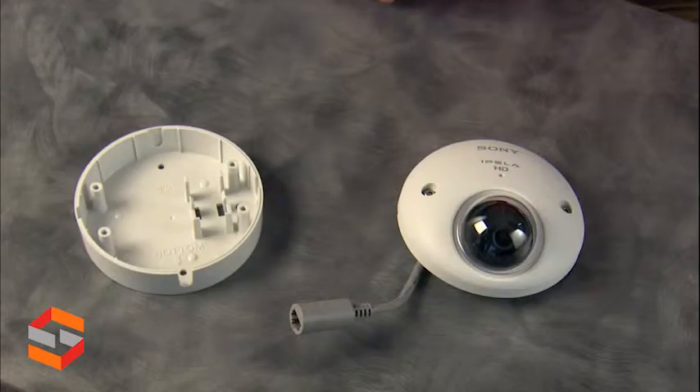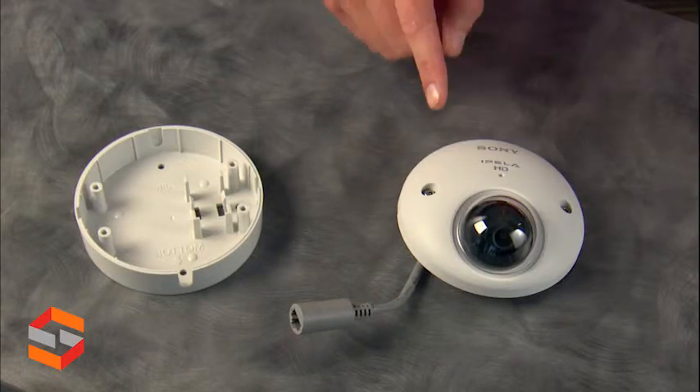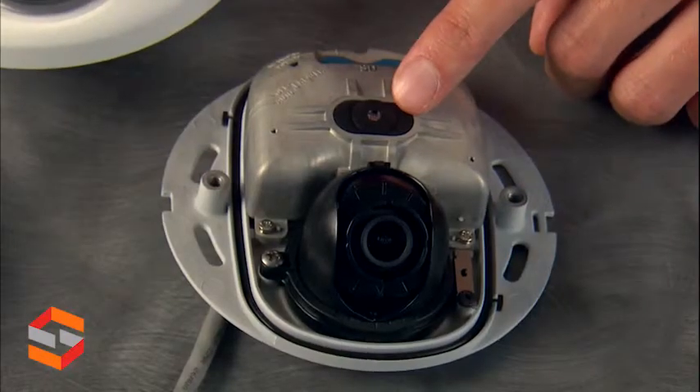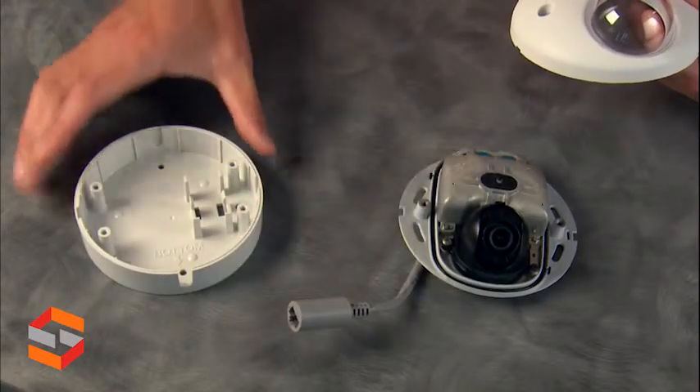Here's the Sony XM632: the torque screws, it's completely weatherized, micro SD card slot, built-in microphone, pigtail, and your surface mount.